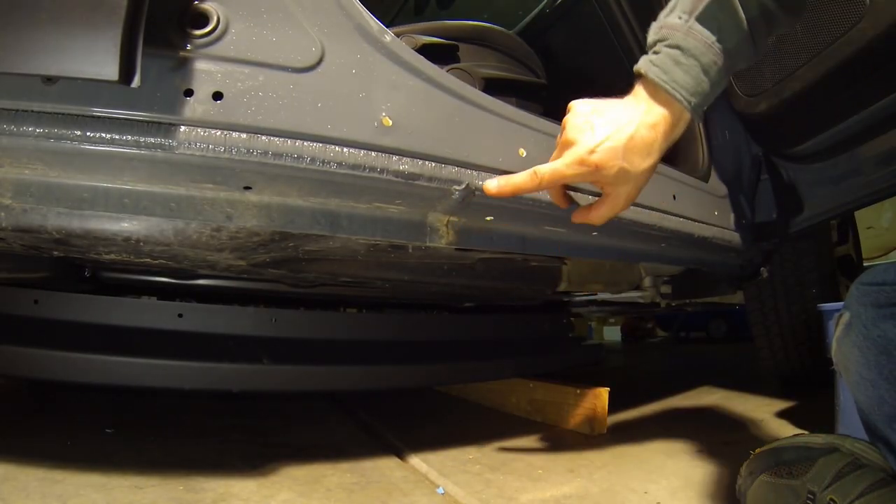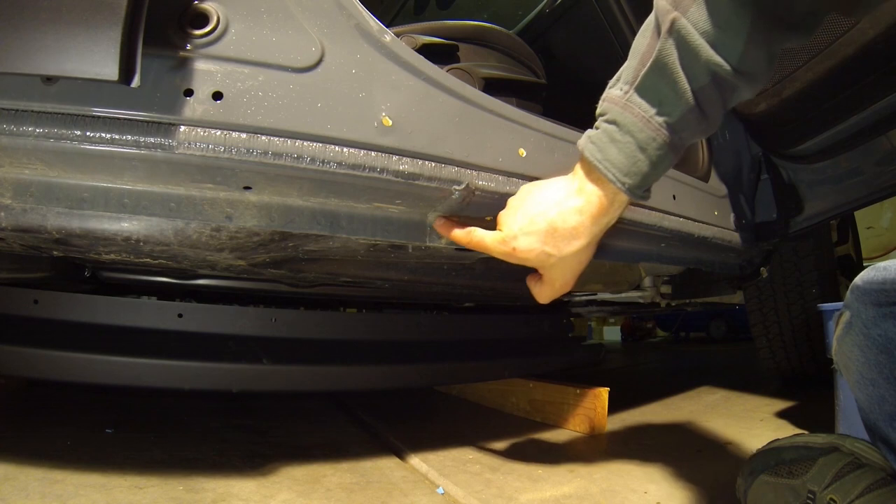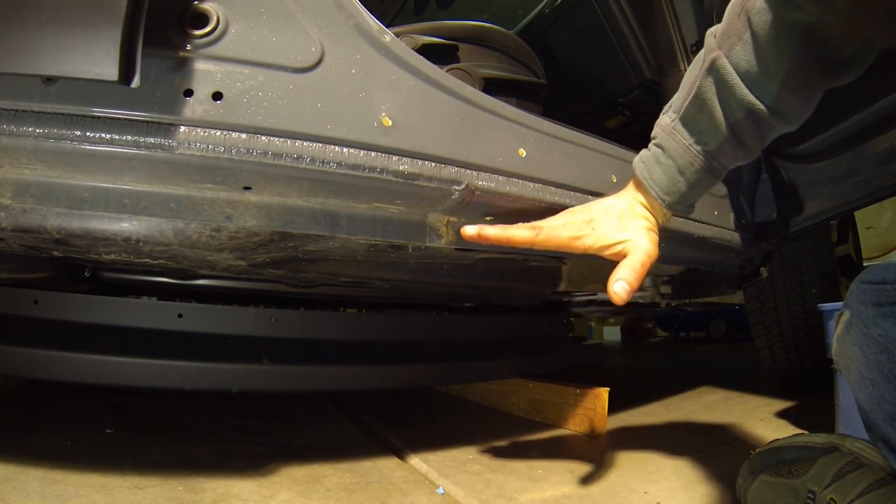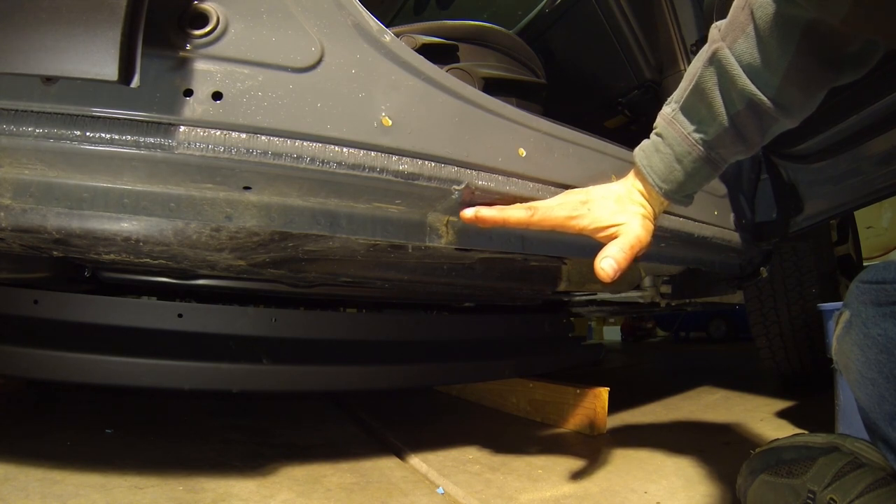When that's done, we'll need to use a chisel and remove the body sealant so that the rocker panels, once they're mounted, are able to fit flush up against the bottom of the rocker panels.